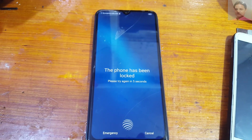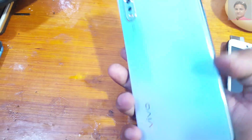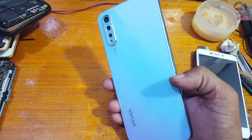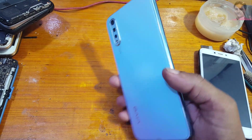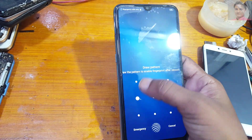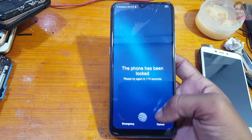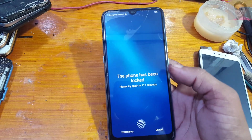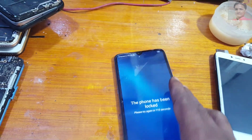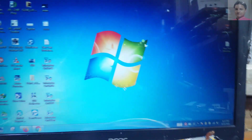Hey, what's up guys, welcome back to my channel. In this video I'm going to show you how we can bypass pattern lock and FRP lock from Vivo S1, Vivo 1907, with a free tool very easily. If you have not subscribed to my channel, then please subscribe and share this video with your friends.